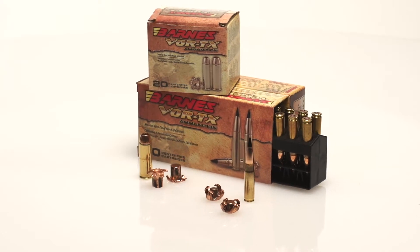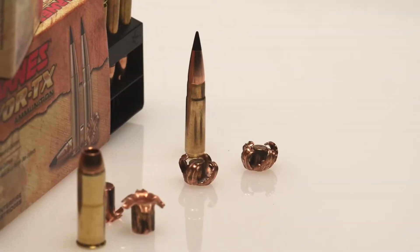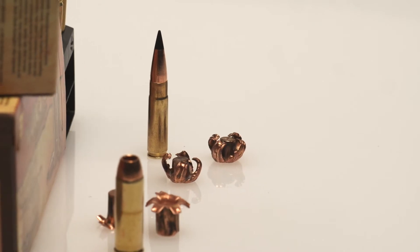For those who are into handgun hunting, you've been offering your great bullets in handgun loads. I see we've got .45, .44 Magnum, .357, and .45 Colt.